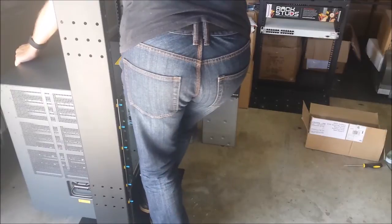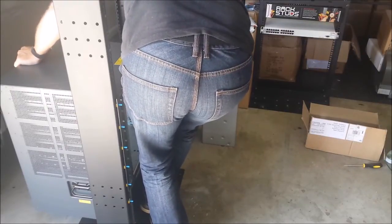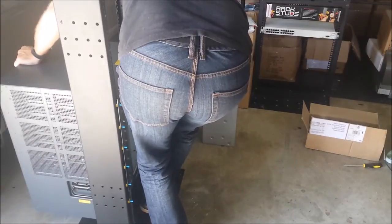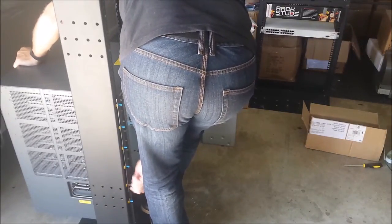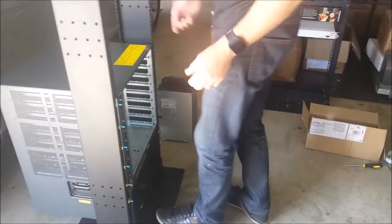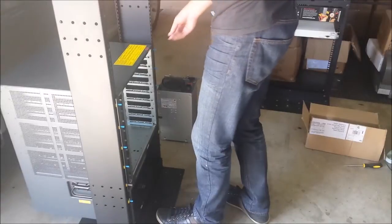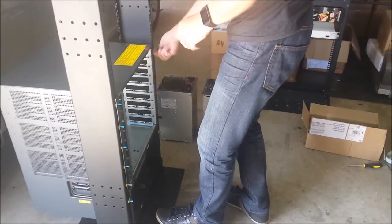Kick it in at the bottom and do up the two bottom ones. With Rack Studs, once you've done the bottom studs up, you can pretty much let it go. So I'll do the top ones.